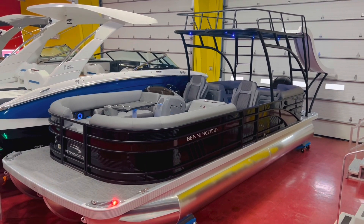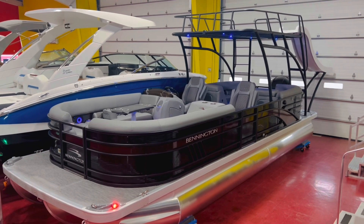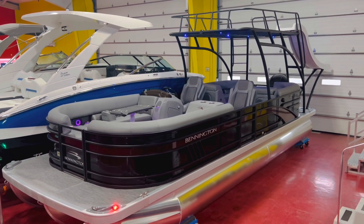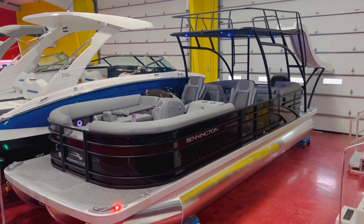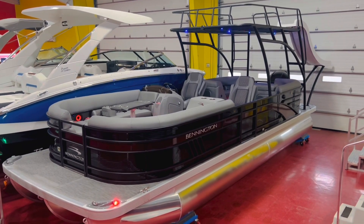We have a 25-foot model here, full length triple tune package, powered with a 250 horsepower Yamaha VMAX four-stroke SHO engine — that's their performance model.